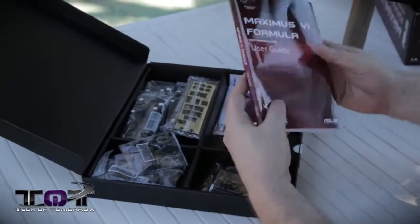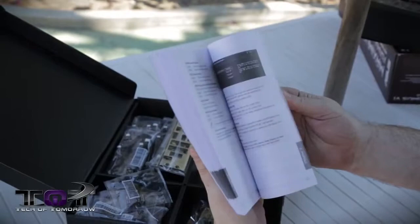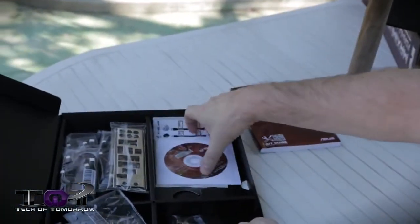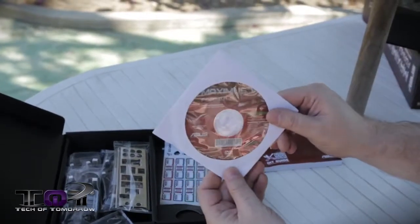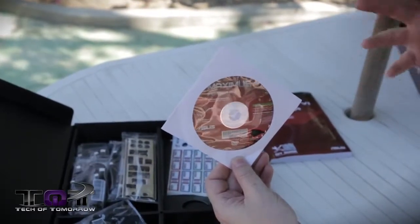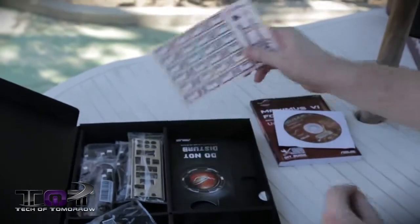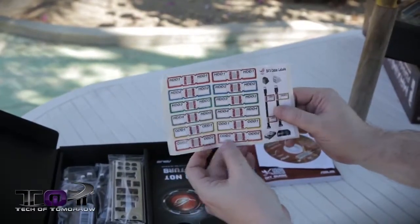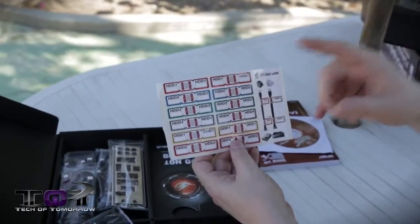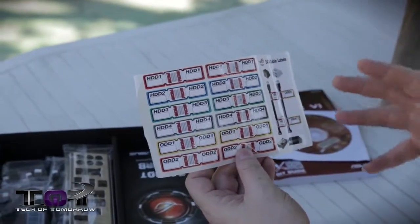Inside of here, we have the motherboard user's guide — it has all the information about the motherboard, so make sure you read it if you're unfamiliar with the board. Then the driver's CD and all your utilities — all the different special features and software that has to do with Asus motherboards will be on this. You also have SATA cable labels, so when you're hooking up your SATA connectors and things get confusing, you can mark them. That way, if you want to do any hot plug-and-play stuff, you can know where everything's at.